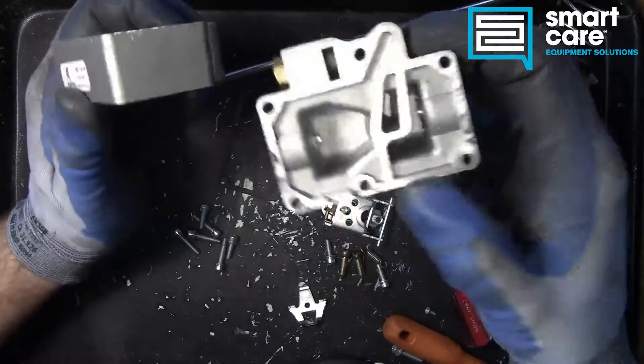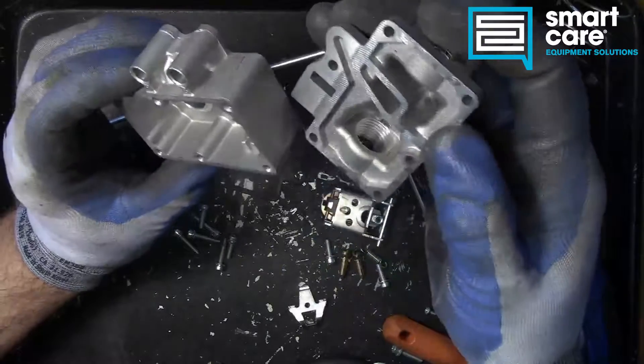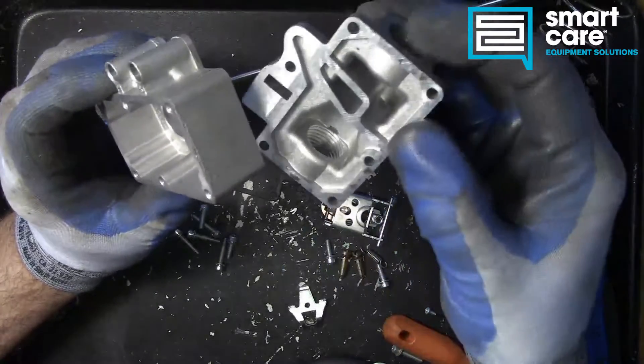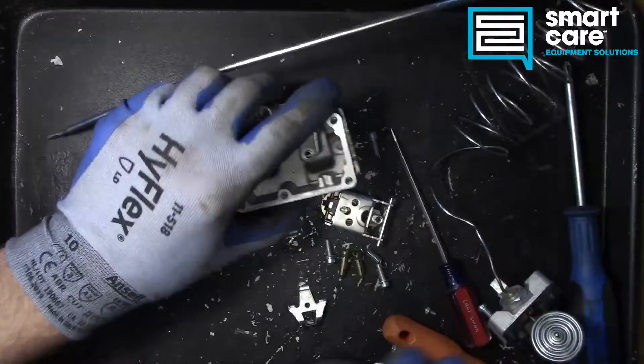The inside of the valve could potentially have issues if you had pipe dope or debris — water or sand coming down the gas line. But that's pretty rare; you're not going to see a lot of debris in these.